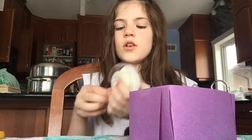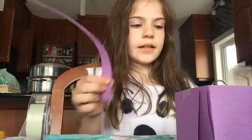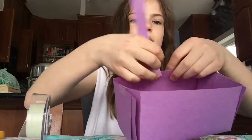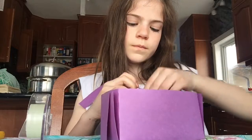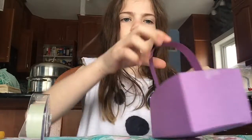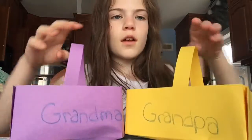The last parts are optional, but I'm going to do them — the handle and writing a name on it. If you don't know how to tape the handle on, it's pretty easy. You just put the handle on the inside so the tape doesn't show. Tape it on the inside like that and do it to both sides. It's supposed to say Grandma. Then I have the Grandma and Grandpa baskets.